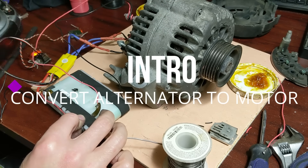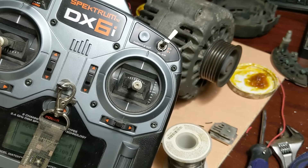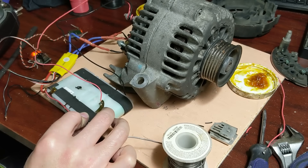All right, you ready? I'm gonna give it some throttle. Wow, impressive, impressive.